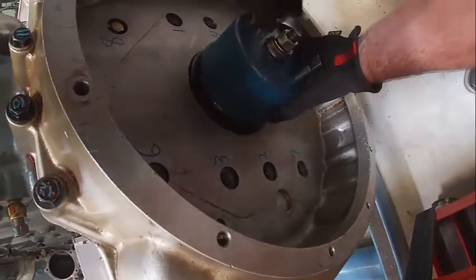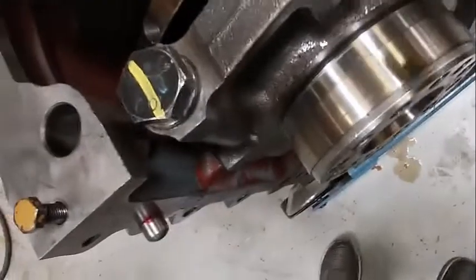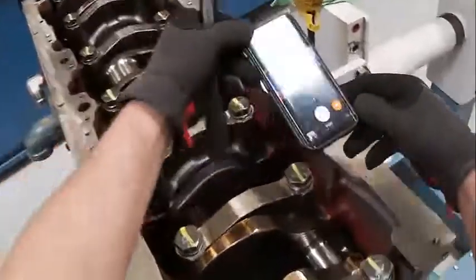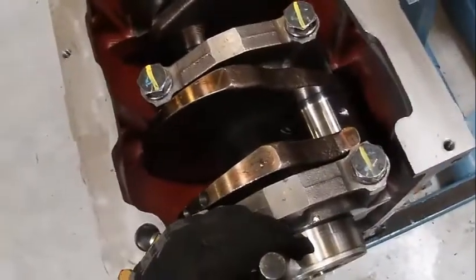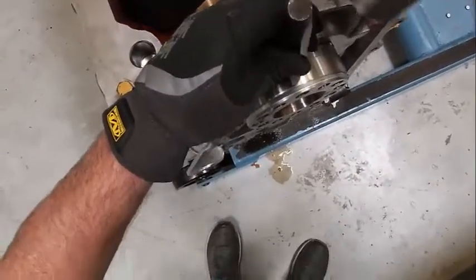Okay, we're going to take the wear sleeve off the crankshaft — right here, that's the wear sleeve that comes with the front main seal. We need to take that off. The way we're going to do that is we're going to pinch it with a chisel like this. I'm going to find a chisel the same width as the sleeve.